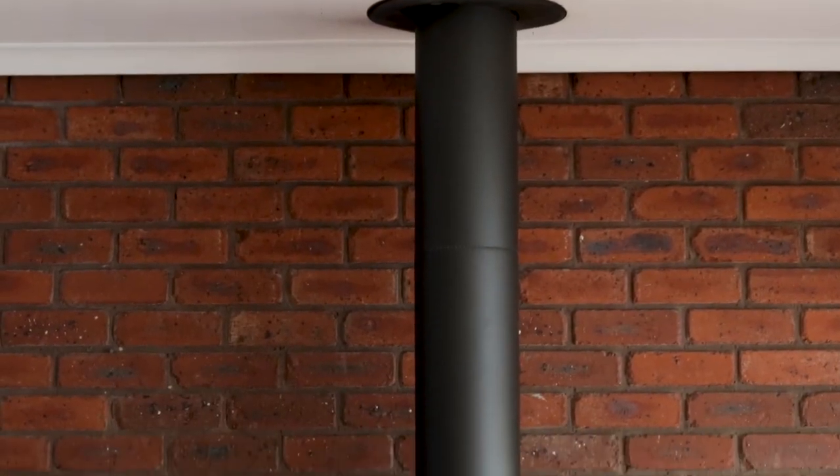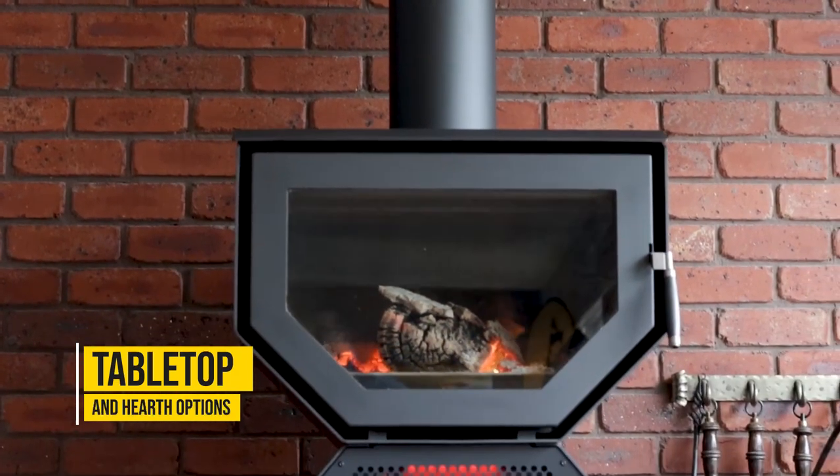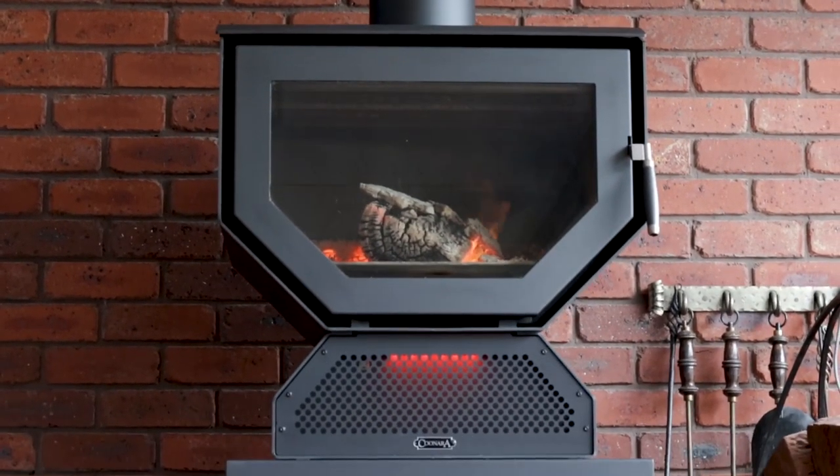The Kinara Woody, depending on what you like, comes with a table option, or it simply sits on a nice granite or ceramic hearth.